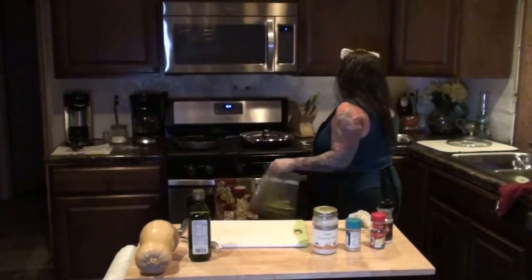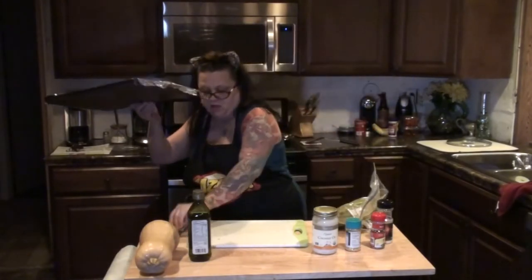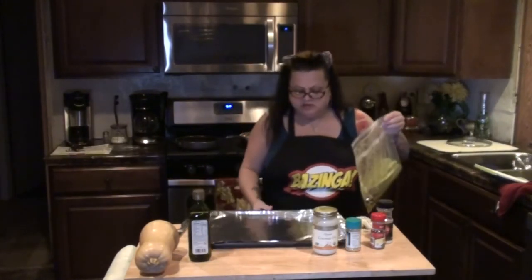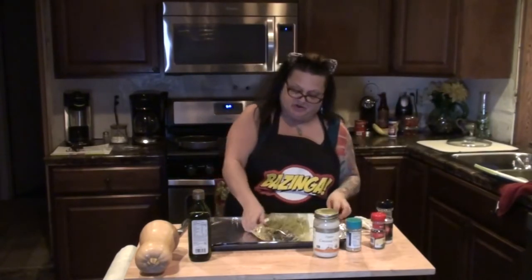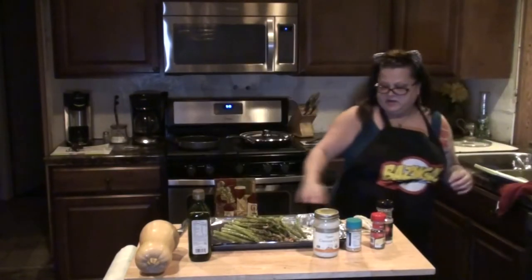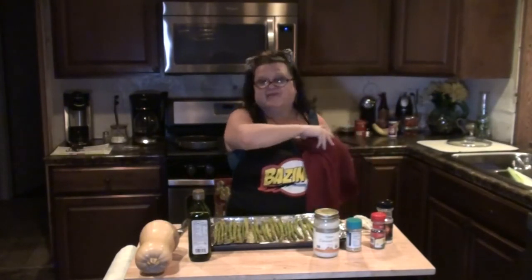Then you're going to close your bag, mix it together, and make sure it gets on all of it. I always line a pan with aluminum foil — just makes for easier cleanup. Pour your asparagus out on the pan and lay it so it's flat. Spread the nuts out a bit. And I bake this at 325 for about 10 to 15 minutes.